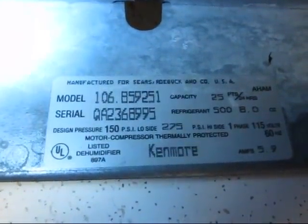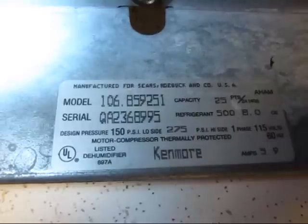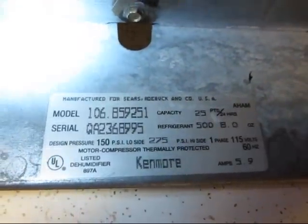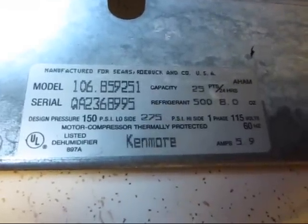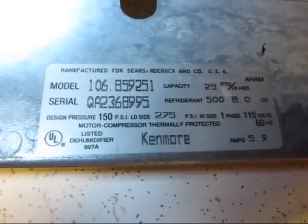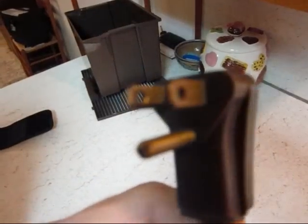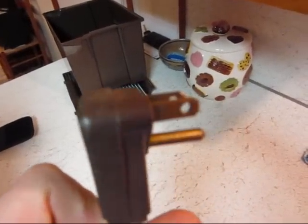There's the model and serial numbers. It's model 106.B59251, serial QA2368995. 25-pints per 24-hours. Refrigerant R-500. 5.9 amps, 115 volts. There's a close-up of the plug — it looks good, not melted or turned in any way.